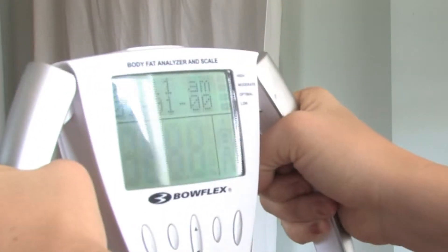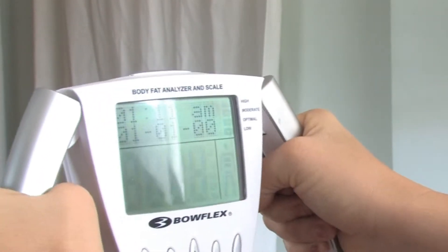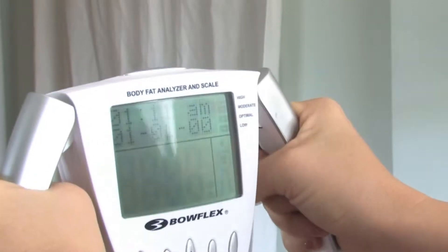The first thing you want to do is hold your handheld device like this. Get a good grip so that your palms are actually touching the metal.